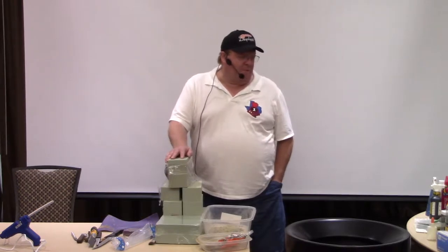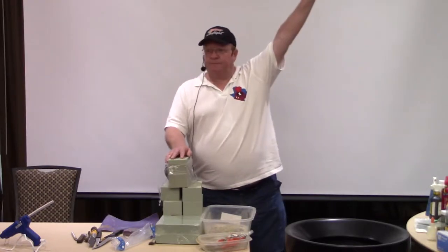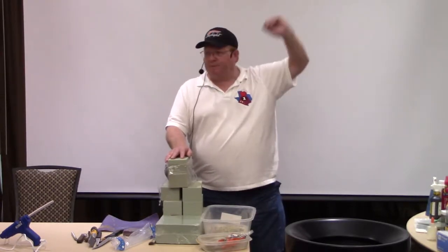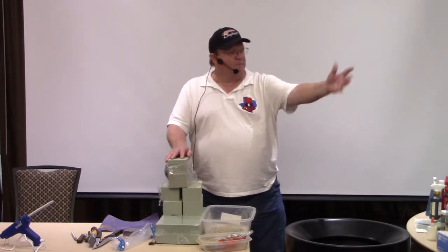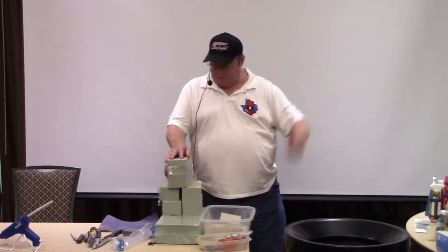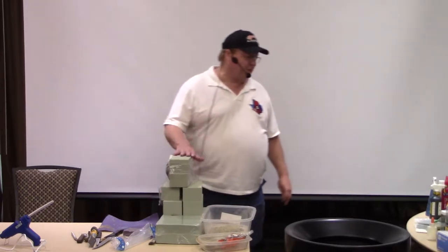We're going to be talking about scenery made easy today. Who in here thinks they're all thumbs when it comes to scenery? Oh, wow, there's more of you than I expected. You're from New Orleans, correct? Yes, sir. Your name is Tommy. Come up here, Tommy. You get to play today.